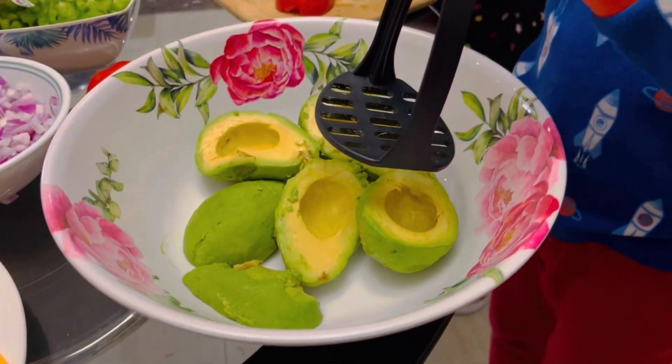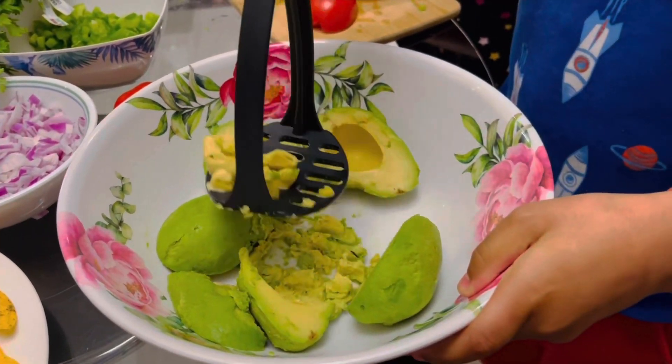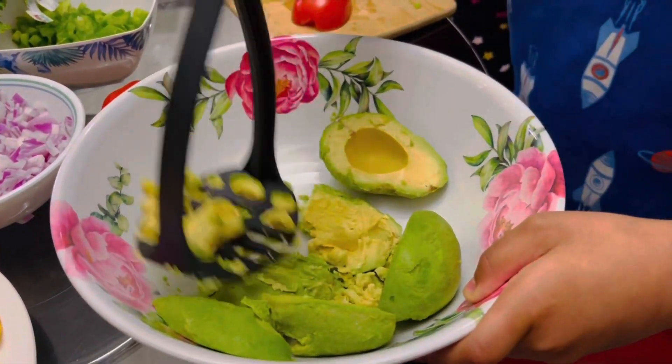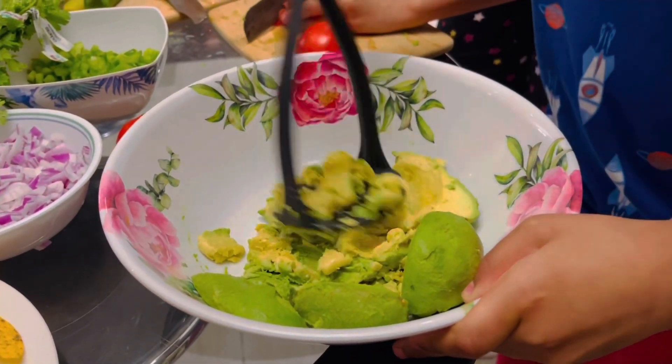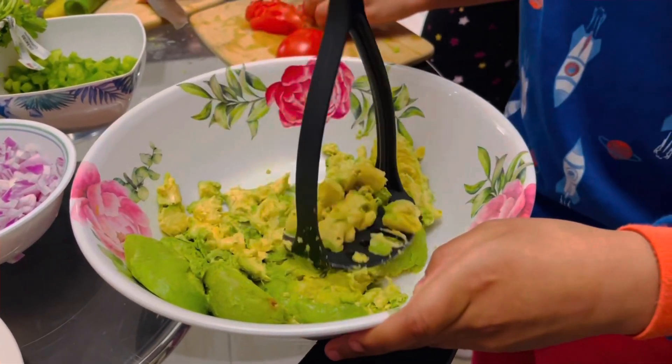To start with, we're going to make the guacamole dip. For that, we're using three ripe avocados. You're going to use a masher and mash those until they are a somewhat thick consistency. Don't make it too watery, but you still want it to be nice and finely mashed.